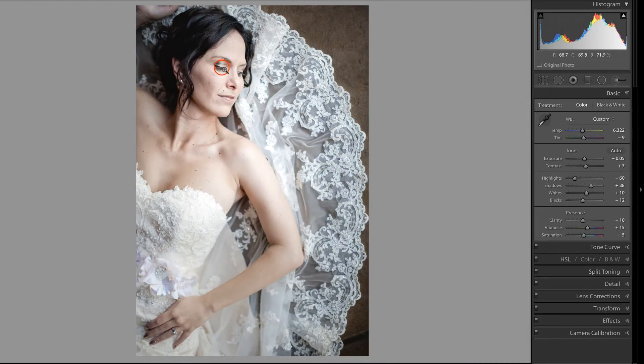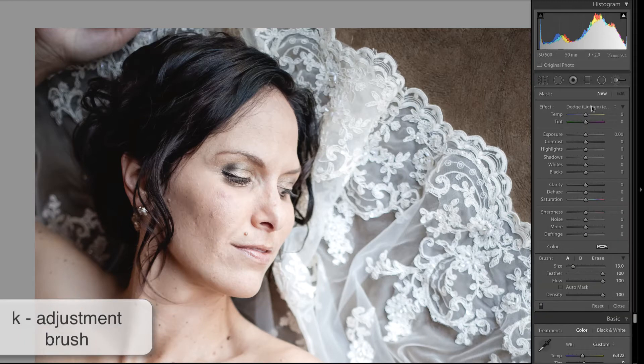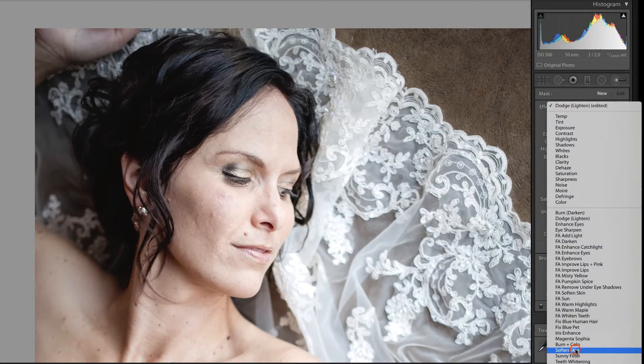Next, I am going to zoom in on her face and reposition this image, and then access the adjustment brush by pressing K on the keyboard. Lightroom ships with several adjustment brush presets, and one of them all the way down here is called Soften Skin.